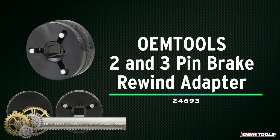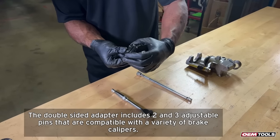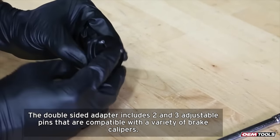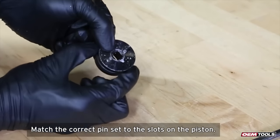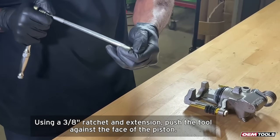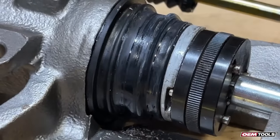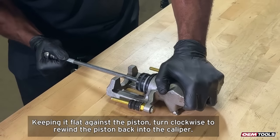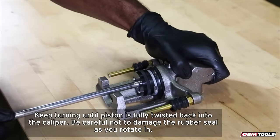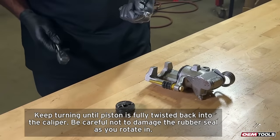The OEM Tools Brake Rewind Adapter Set is the perfect solution for caliper compression. The set includes 2- and 3-pin adapters that fit onto a 3/8-inch ratchet for easy rewinding. The long pins are designed for better grip, and the compact size makes it easy to transport. It's a more efficient and safe solution than other methods, and is easy to disassemble and clean with a simple hex key.